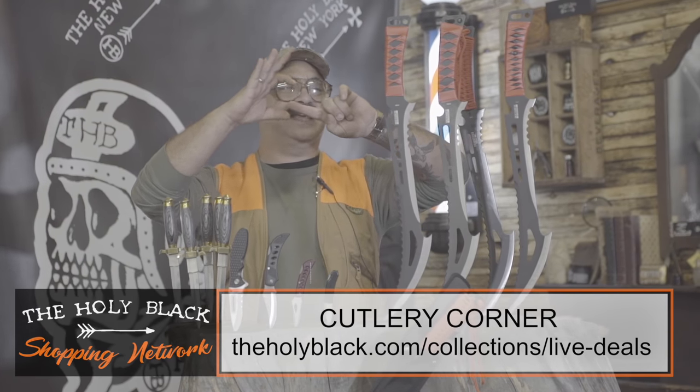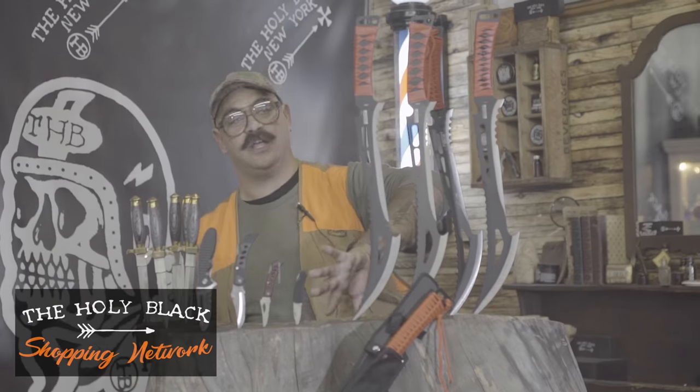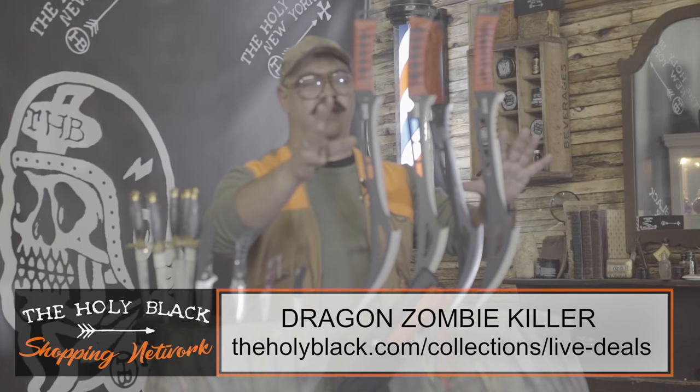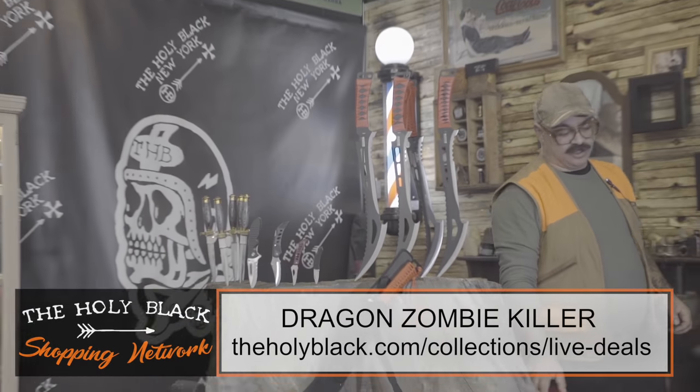And my mama brought me to the doctor. And they said there's literally nothing you can do. The Dragon Zombie Killer. Red handle. Full tang. Wu-Tang construction. Let's just take a look.